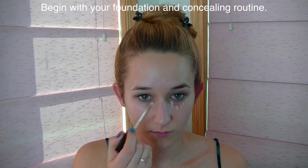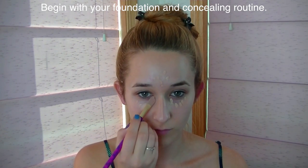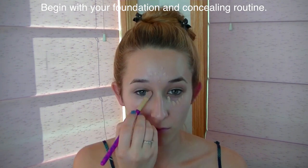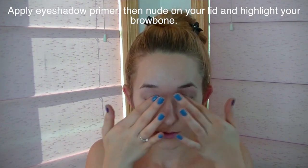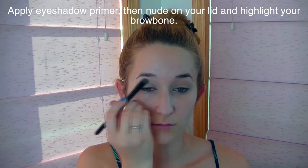I'm going to begin with my foundation and concealing routine, which is pretty much just concealer since I generally don't wear foundation. I'll conceal underneath my eyes to get rid of any dark circles, conceal a couple little blemishes on my forehead, and then down the bridge of my nose as a highlighter. Once that's blended in, I'll cover my face with a translucent powder to create a nice base for body paint to set on, then prime my eyes with eyelid primer and apply nude eyeshadow over my lids and white underneath my brows to highlight the brow bone.